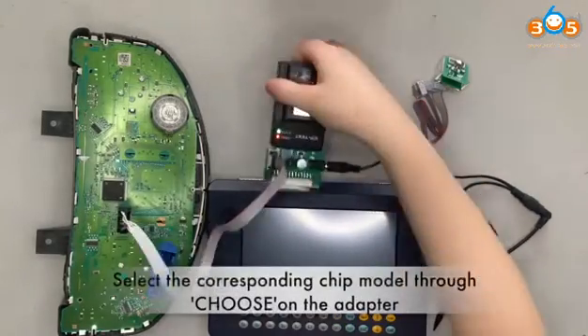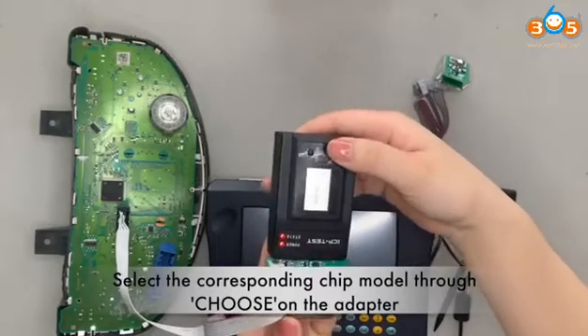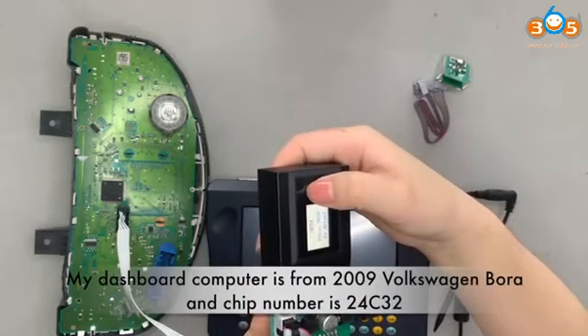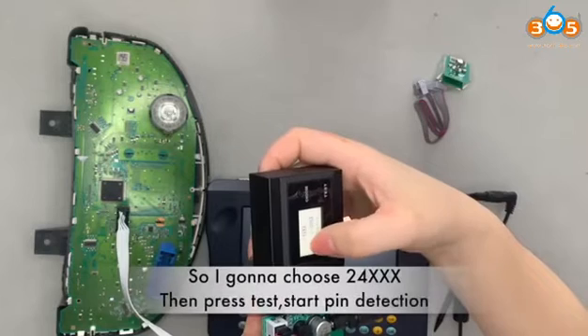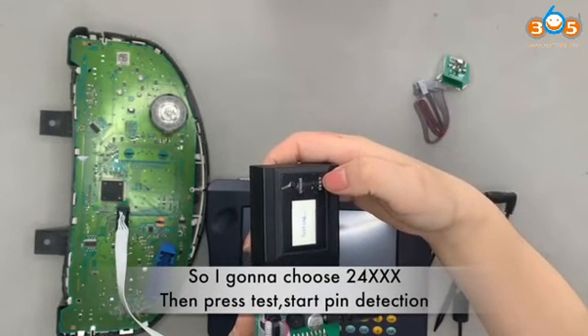Select the corresponding chip model through the choose option on the adapter. My dashboard computer is from a 2009 Volkswagen, and the chip number is 24C32, so I'm going to choose 24XSX. Then press test for pin detection.